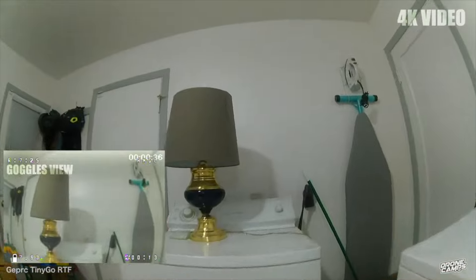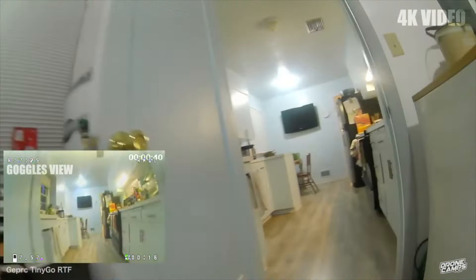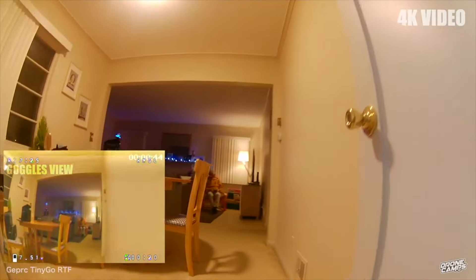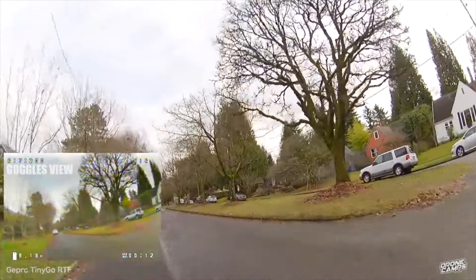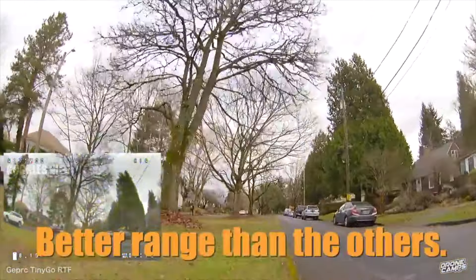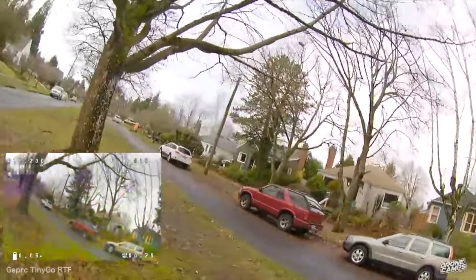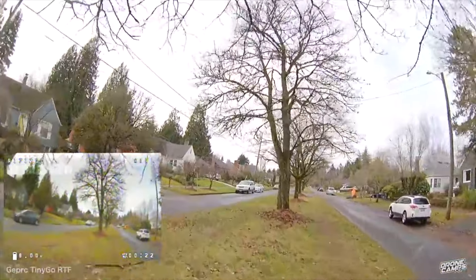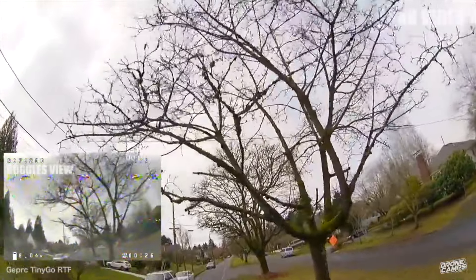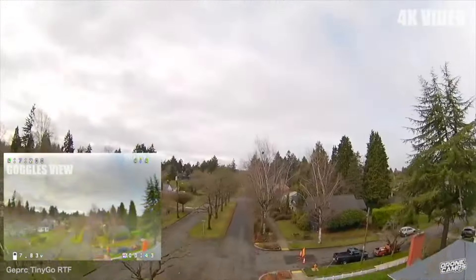You can also get a cheaper version that only records 1080p video. This one is probably the biggest value — it has a 400 milliwatt VTX, similar to the Cetus X. Everyone loves the TinyGo 4K, but if you want to save money, the 1080p version is a great option. This kit absolutely flies awesome indoors — you can make small gaps, build a course around your house, and have a ton of fun.